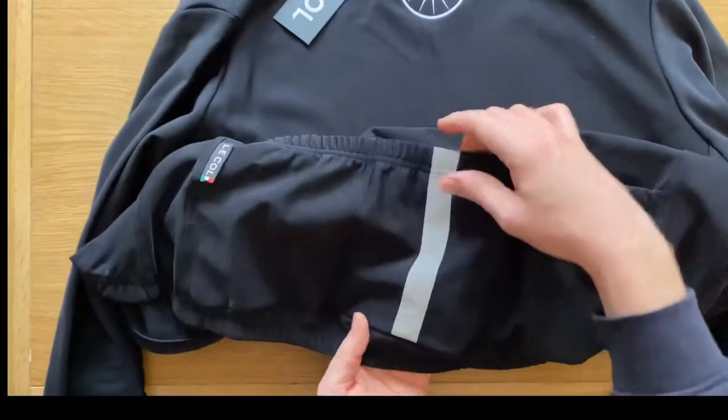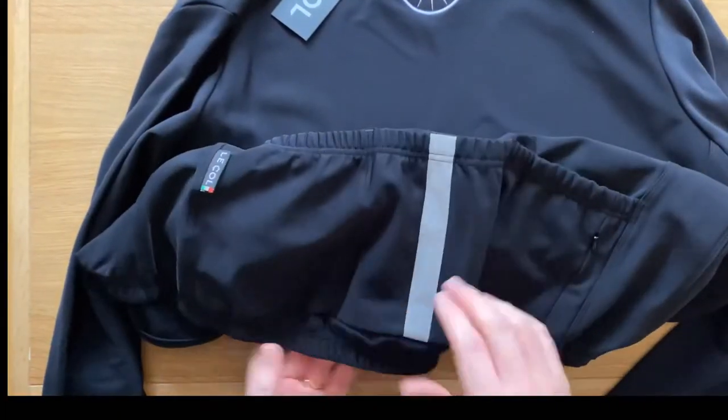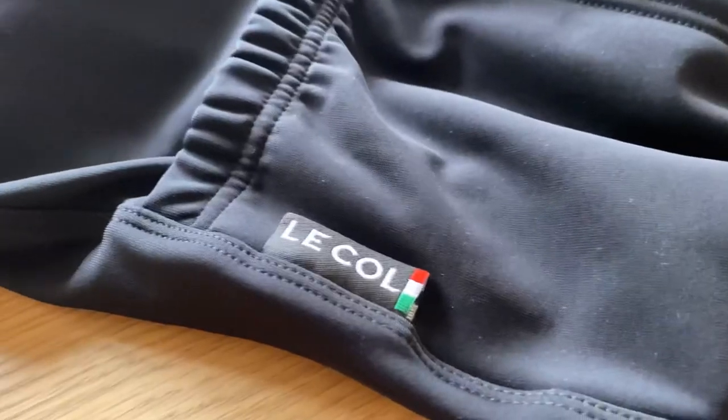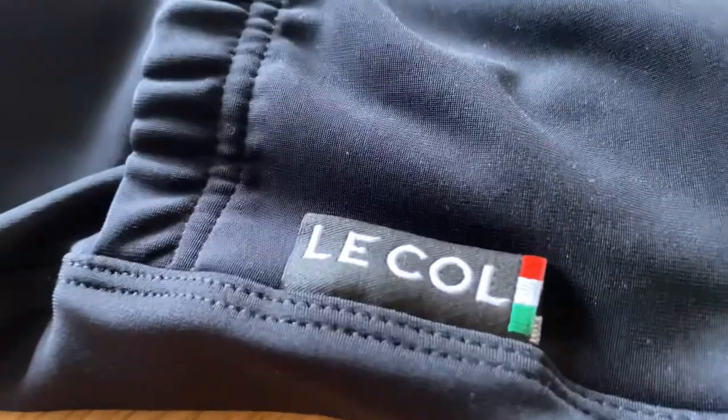There's a nice long reflective strip on the back right here. This is a lovely touch — the lovely little Italian flag and nod to where it's manufactured.